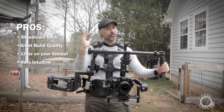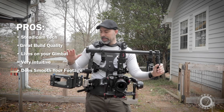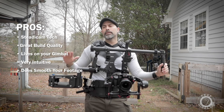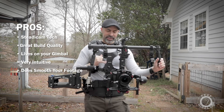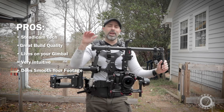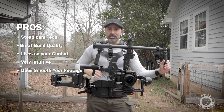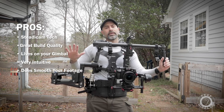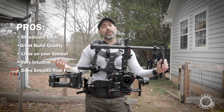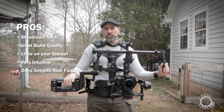Another pro is that it does smooth your footage out. It does help to lessen that fourth axis — those steps. I'm careful about how I walk and step, but I'm still human and my hips still transfer motion, and this does help eliminate that. It smooths things out, which is obviously what you want this for, and it does do a job of that.